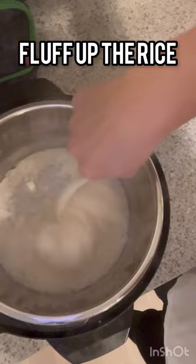Go ahead and fluff up your rice and you can either serve now, or you could put the lid back on and keep on keep warm mode.